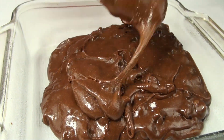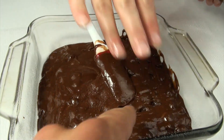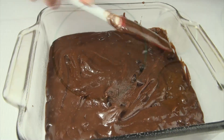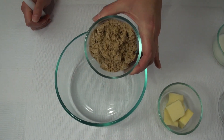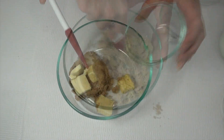Place that in a 350-degree oven for about 25 minutes — start checking it around 20 just to make sure you don't burn your brownie. While that's baking, you can start making your peanut butter layer. For that, you are going to combine a half cup of brown sugar with one quarter cup of unsalted room-temperature butter.